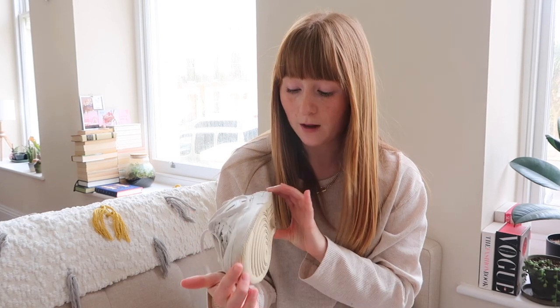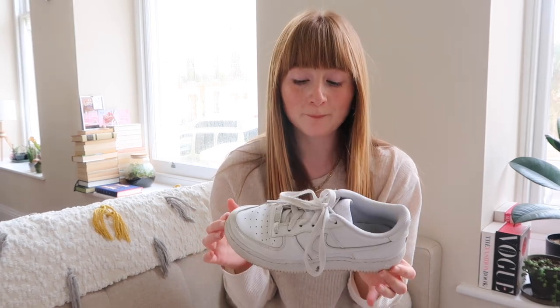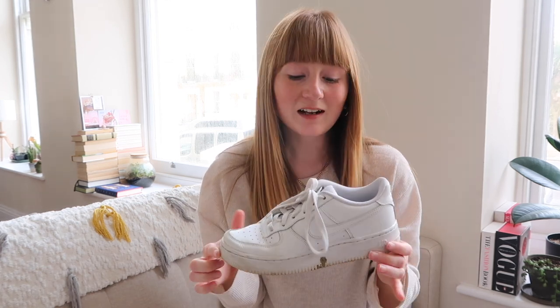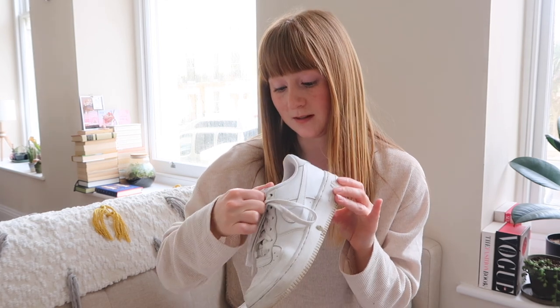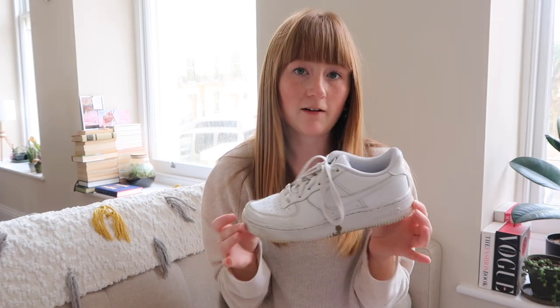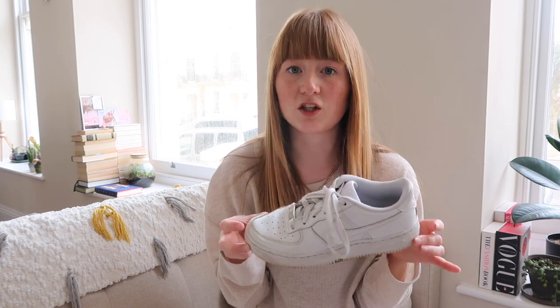My other pair of Nikes are the classic Nike Air Force Ones. I actually have two pairs — one is absolutely battered from wearing them to a club on New Year's Eve, so much beer and vodka on them. So I bought a new pair. Luckily I can get these in the kids' section for £50 because I have such small feet. All of these are a size 4 and they fit true to size. Highly recommend these if you just want a classic pair of Nikes.